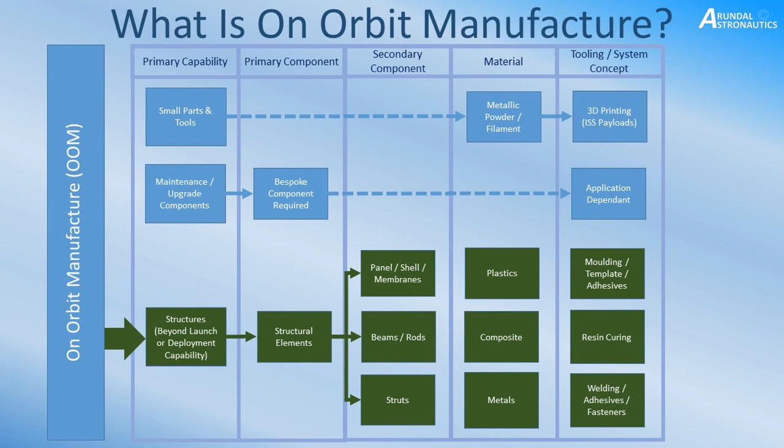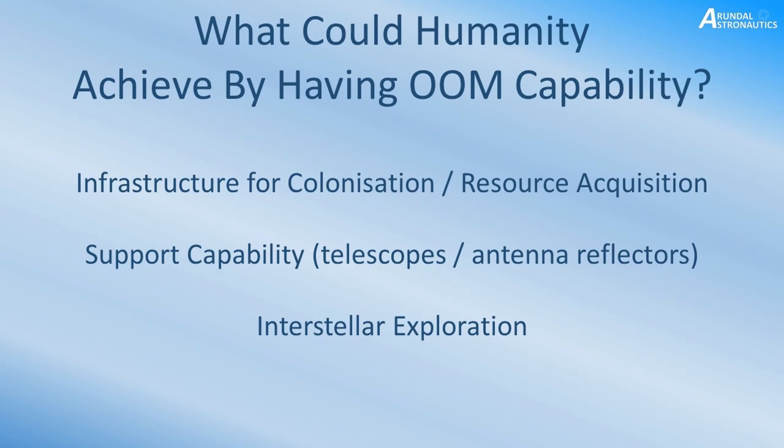Materials we're looking at include plastics, different composites, and metallic structures. Each material potentially requires different tooling or system concepts. Now that we have an idea of what on-orbit manufacture is at a top level, what could we actually achieve if we had this capability?